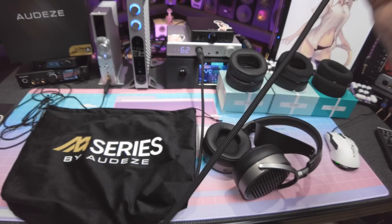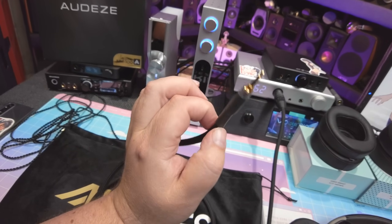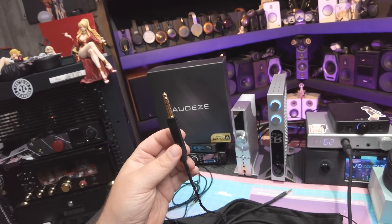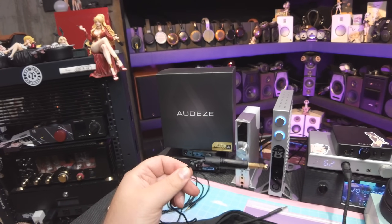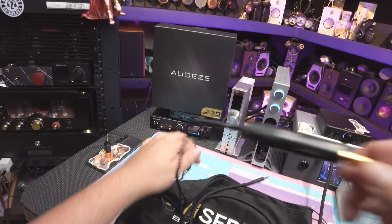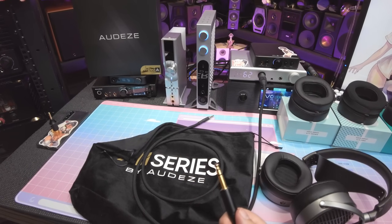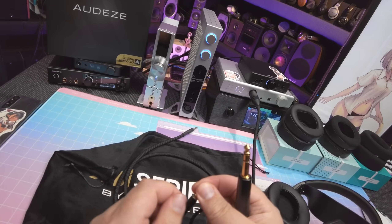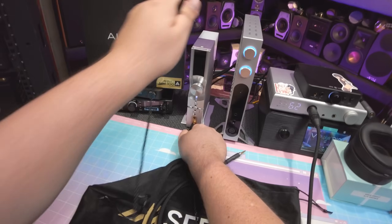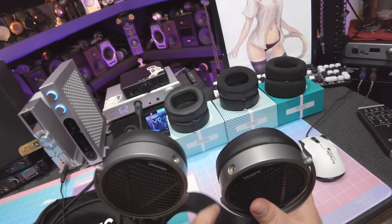The wire I'm using is a Periapt cable, specifically for my T60 Argons — balanced, four-pole to full-size XLR. The stock wire this headphone comes with is a giant quarter-inch with a lot of heat shrink for strain relief — big and about three meters long, nine feet for us Americans, terminating in a standard 3.5mm. You get dual entry points, so you can plug in on either the left or right side.